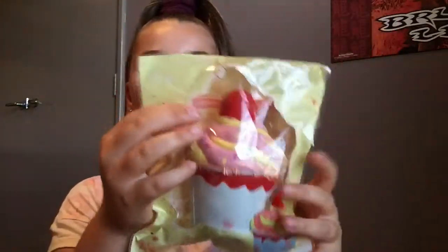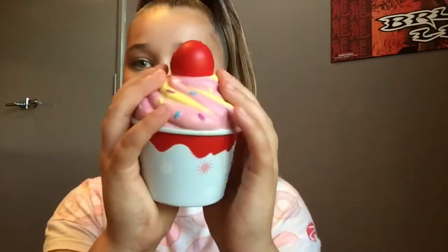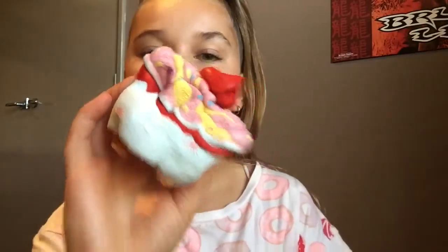This next squishy I got says it's an ice cream but it looks like a cupcake. The packaging is super super cute. This feels so soft — I know this is going to be very squishy. It smells like strawberry! It's the pink and yellow ice cream with the cherry on top in its cup. Let's squish it. It's barely even rising — look how squished it is. This squishy is super super airy so when you push it you can hear the air in it. It's still rising and I squished it like two minutes ago — that is so squishy.